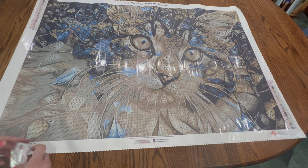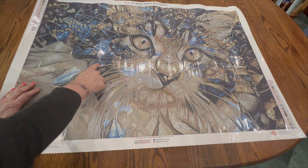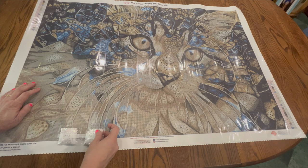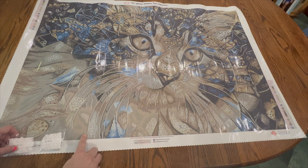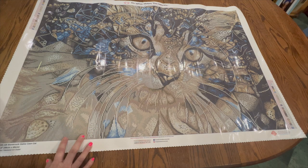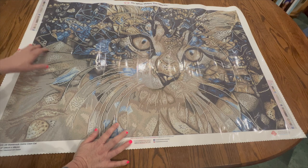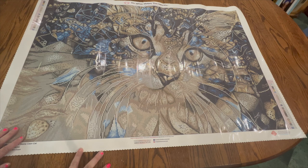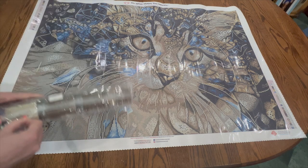We also have two bags of AB 141, which is the white AB — that's going to be throughout the whiskers. There are two bags, so there's quite a bit. All of the small part of the whiskers will have ABs all down through here, as well as scattered throughout the painting. I think some darker blues might be pretty for additional ABs, maybe in the eye to really bling it out, and maybe some gray or brown — I'll look closely and decide before I start.